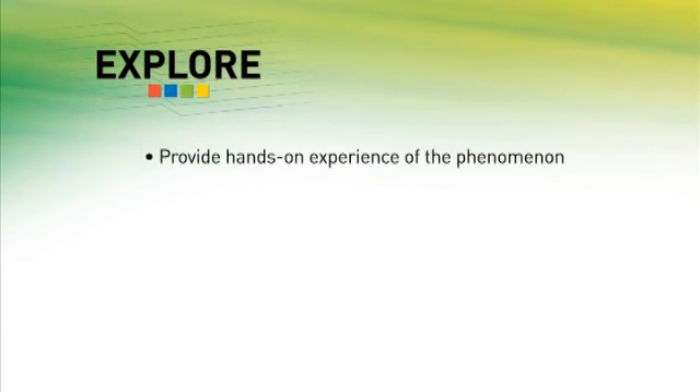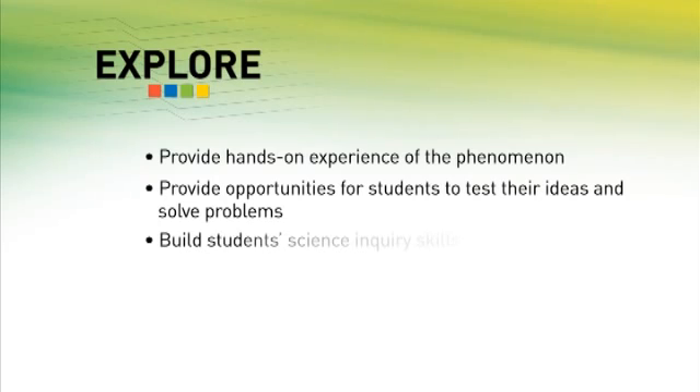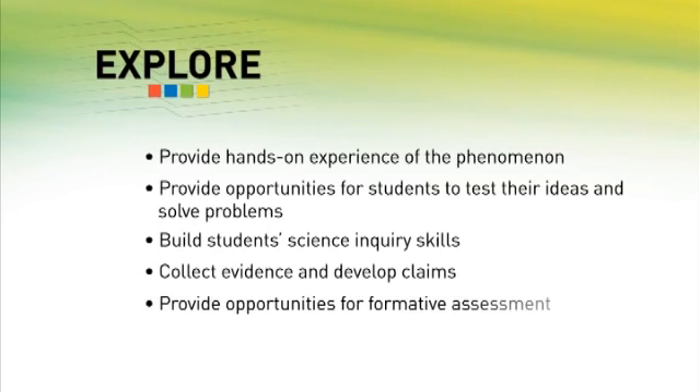The purpose of the explore phase is to provide hands-on experience of the phenomenon, provide opportunities for students to test their ideas and solve problems, build student science inquiry skills, collect evidence and develop claims, and provide opportunities for formative assessment.